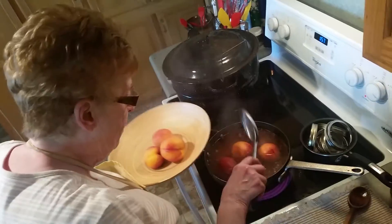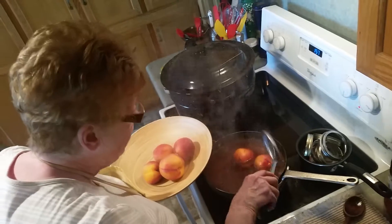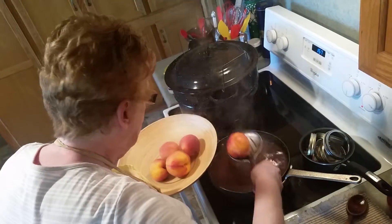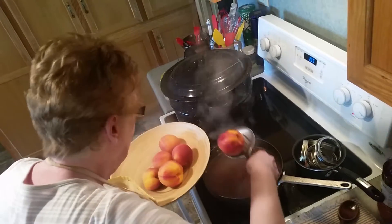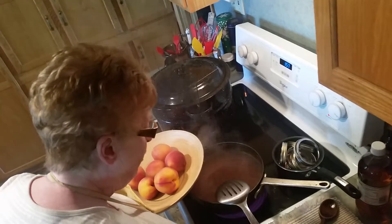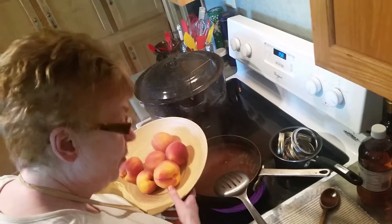Getting ready. My jars are washed and they're sterilizing — if they're going to crack, I think they'll crack at this point. I make sure the rim is smooth and doesn't have any dents in it, and I'm boiling and sterilizing my lids. I've also made my sugar syrup.